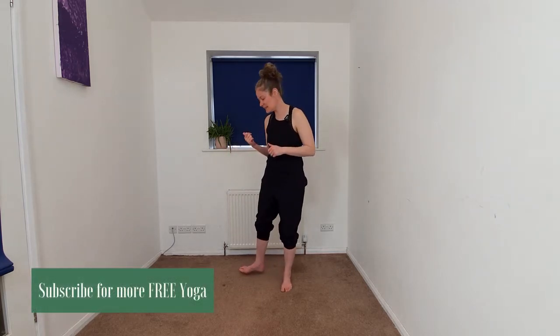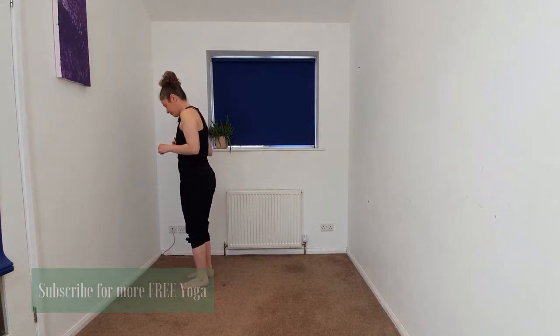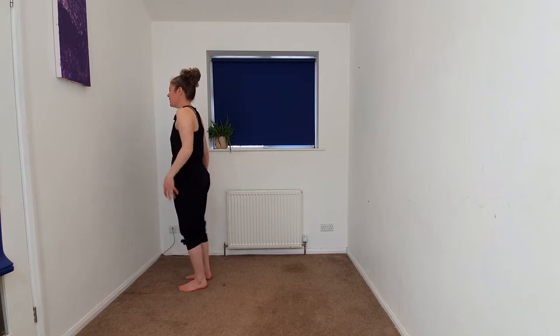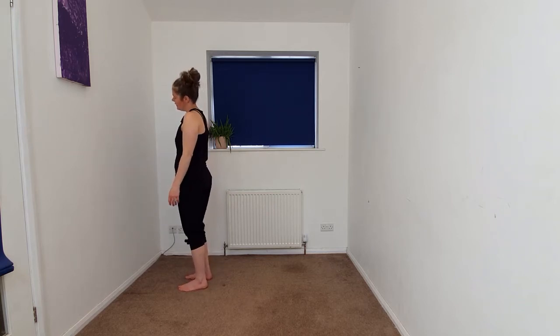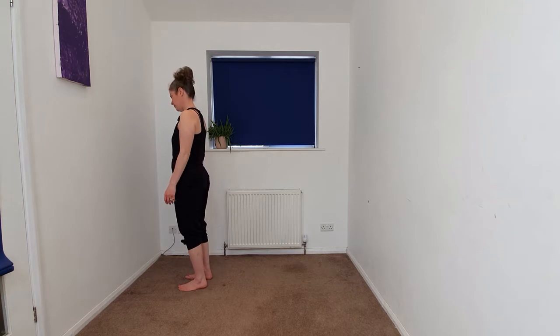So when you're ready, we're going to begin to come to the top of your space, taking the feet hip width apart, maybe slightly wider if you need a little bit more foundation. We're going to begin to take the arms out towards the side, just shaking out any nervous energy. We're just beginning to arrive, beginning to settle in, spreading the toes, taking as much space as you can.